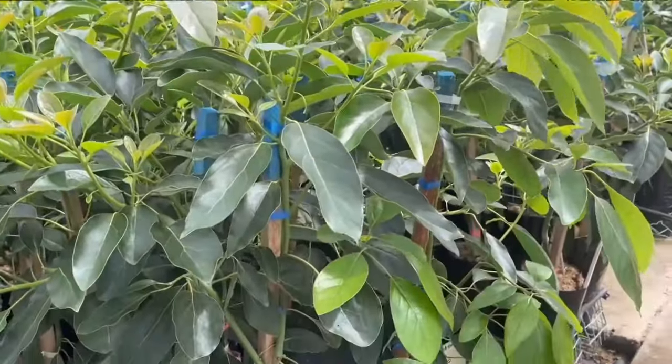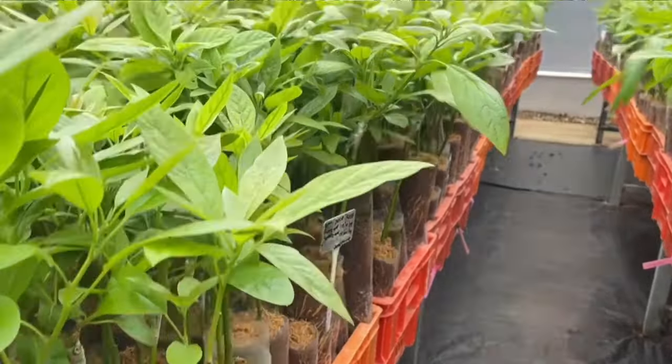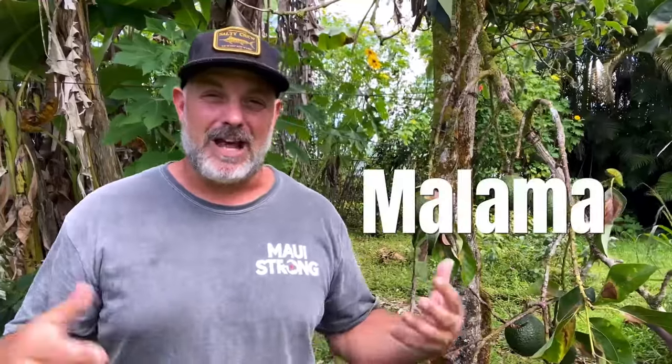But for most people, they'll find a grafted avocado tree at their local nursery, and they'll see trees with labels like Malama, or Yamagata, or Green Gold, or Sharwell. The only problem is, which one do you choose? Well, that depends on where you live and what season you want to harvest from.